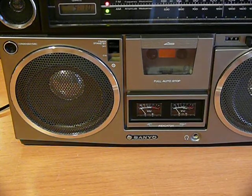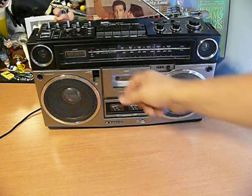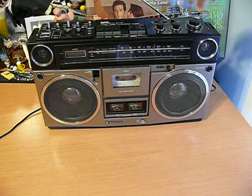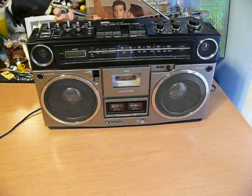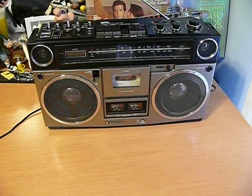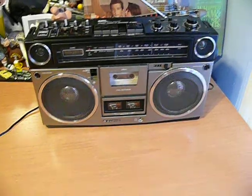We'll switch to tape. Eject it. Throw in some Bible music. Notice the tape plays very slowly. And rewind and fast-forward are even worse. Tape counter is working.